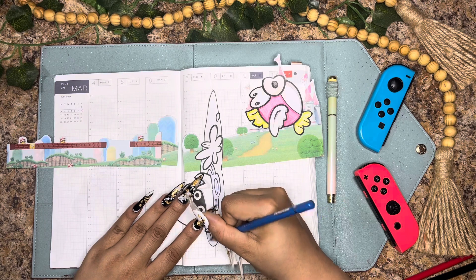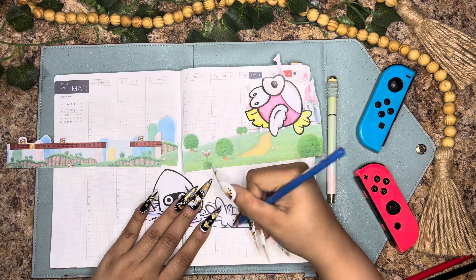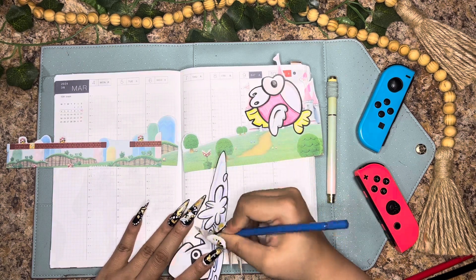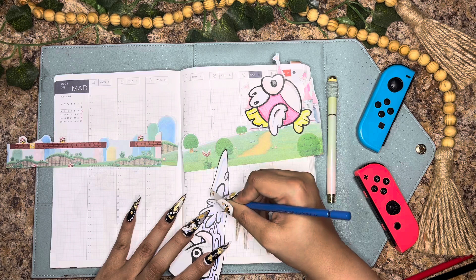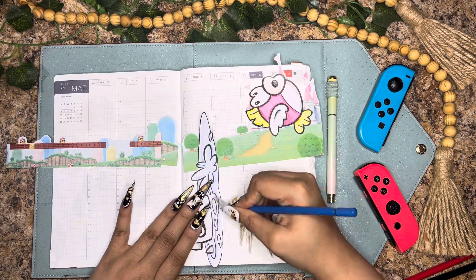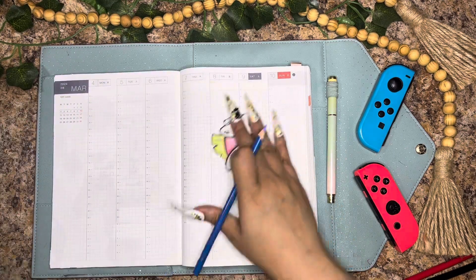If you already have coloring books laying around, definitely color in a page — that's essentially what I'm doing here — then cut it out and tape it into your journal. This is not something I would recommend every week because it does take up a lot of space, but for weeks where you're just celebrating or don't have a lot going on, it's perfect. And honestly, when's the last time you colored in a coloring page? For me it's been a while, and this put me in such a great headspace — it was like a form of meditation.